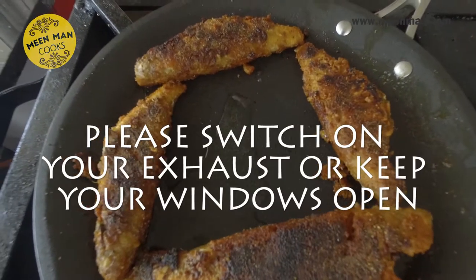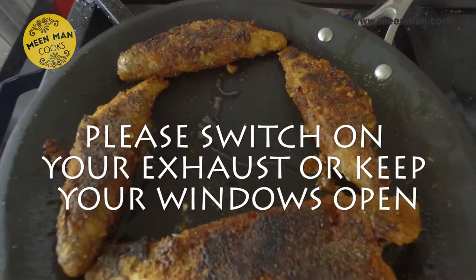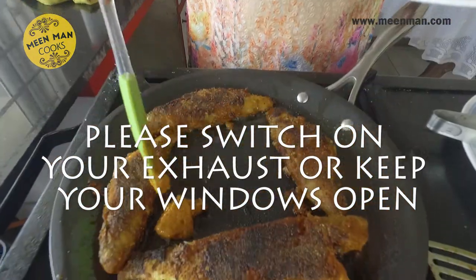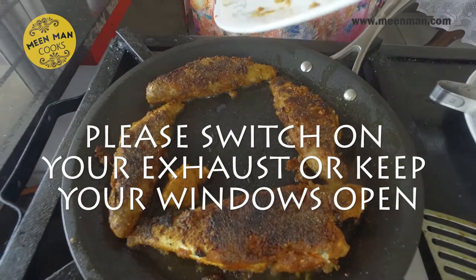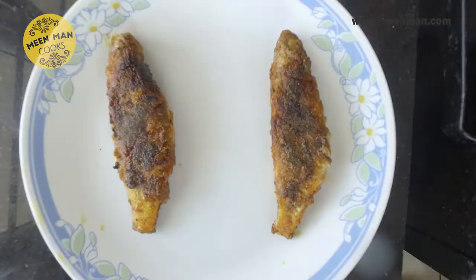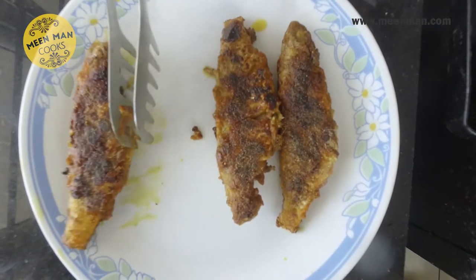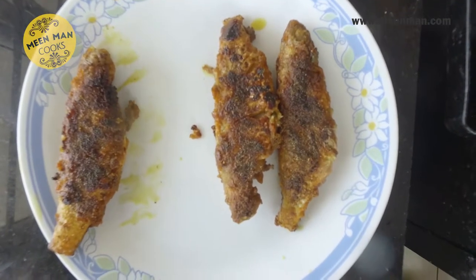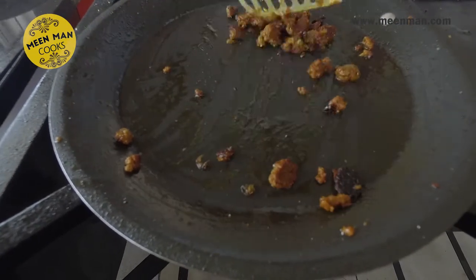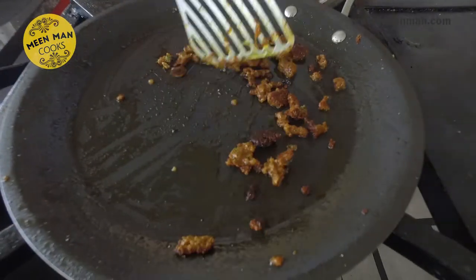The excess marinade will go into this hot oil — you can have it along with your steamed rice. Don't discard the excess marinade; add it to the oil and fry for some time, then serve it along with your fried fish.